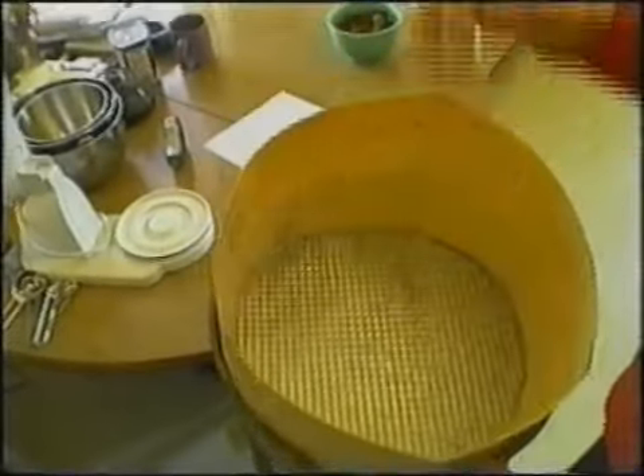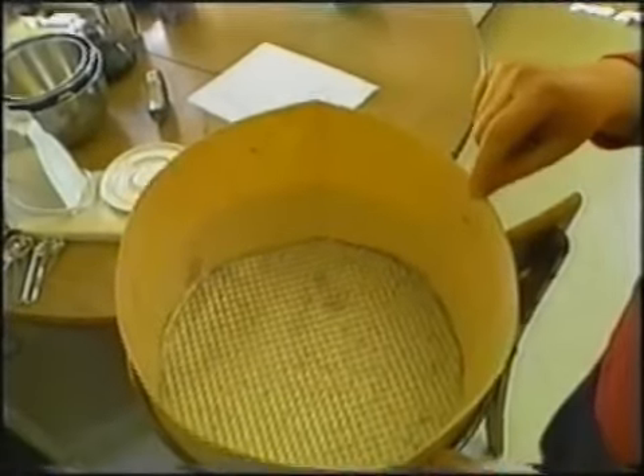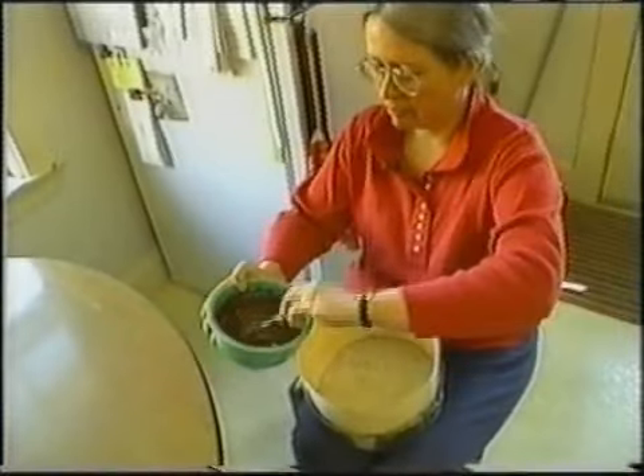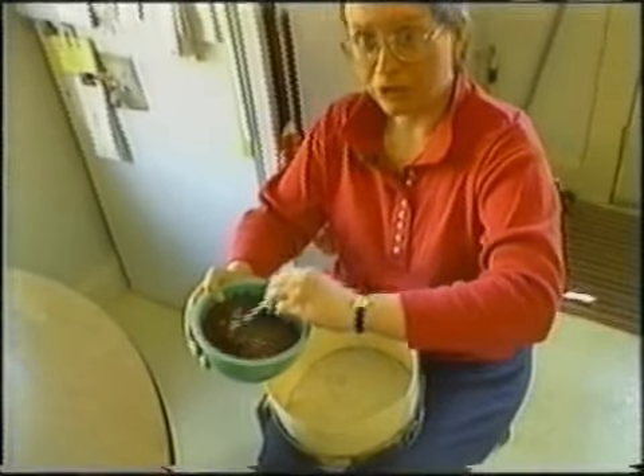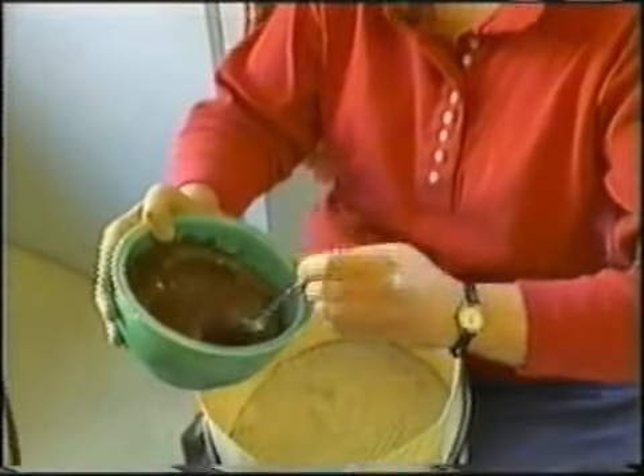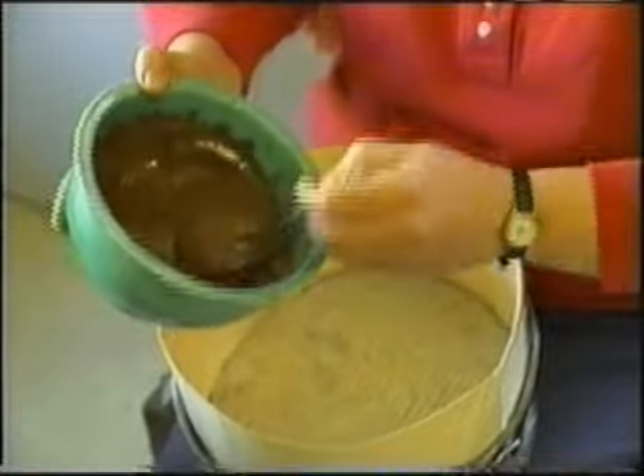I have a springform pan with the bottom covered with wax paper. I made a form out of a cut-up manila folder, also covered with wax paper. It doesn't have to be very sturdy because I'm just going to smear chocolate in it and put it in the refrigerator. You want to do this while the chocolate is still soft. There isn't a strict time limit, but you still have to be able to move it. So here goes.